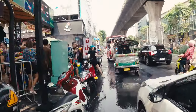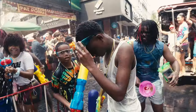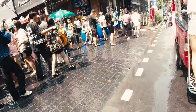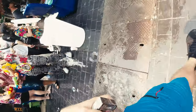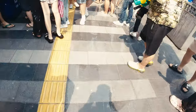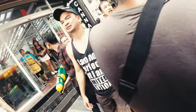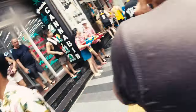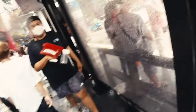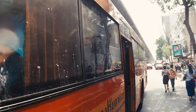Oh my god, look at the party bus, guys! It looked like the people on the bus were happy to be safe in there.